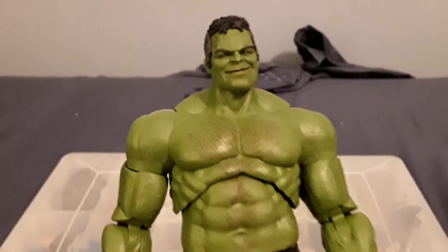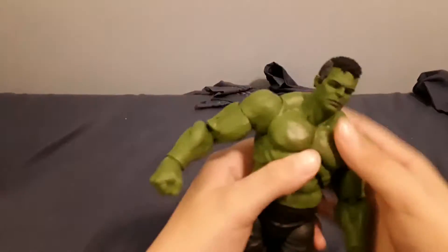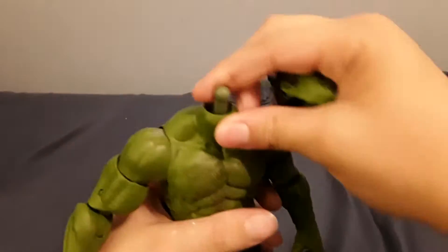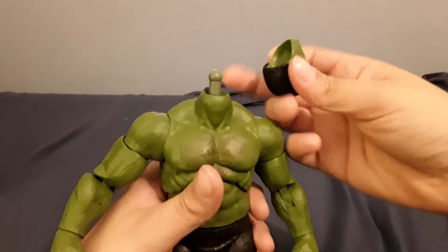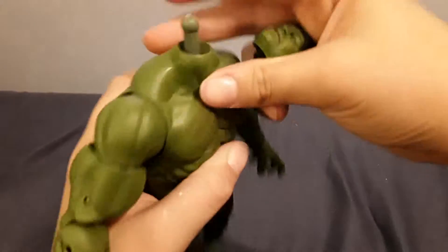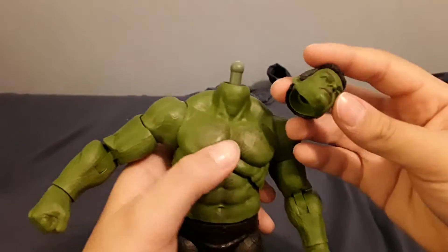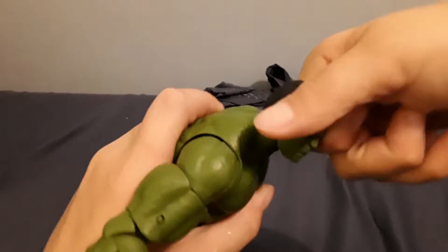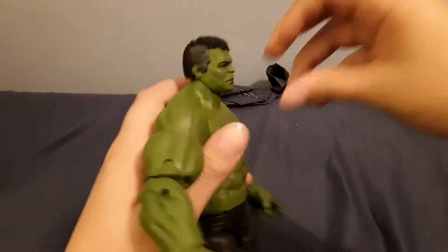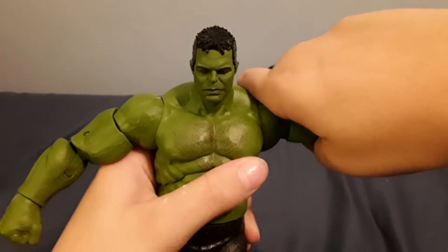Now for his articulation: his head doesn't move up too much — I wish it moved up more. He has a ball joint where a ball on a stick plugs into the head and there's a ball down there, but it can't move too much because it's very tight. It actually moves up compared to other MCU Hulks from Marvel Legends. It moves down but you get a gap. Side to side and some pivot — so the head's not too great. But the arms can actually move up to about there.